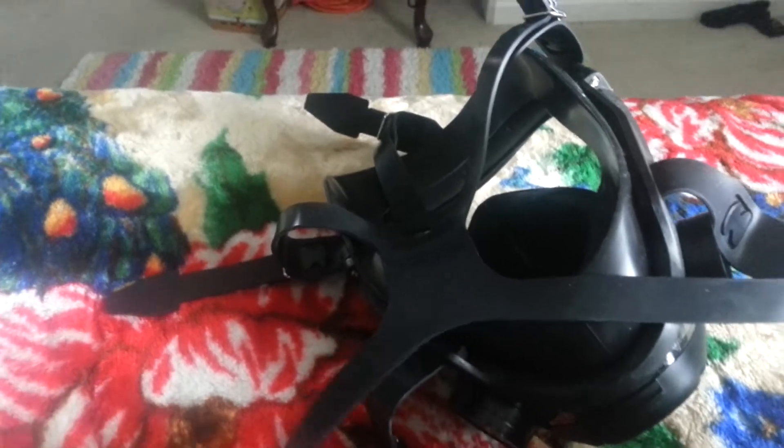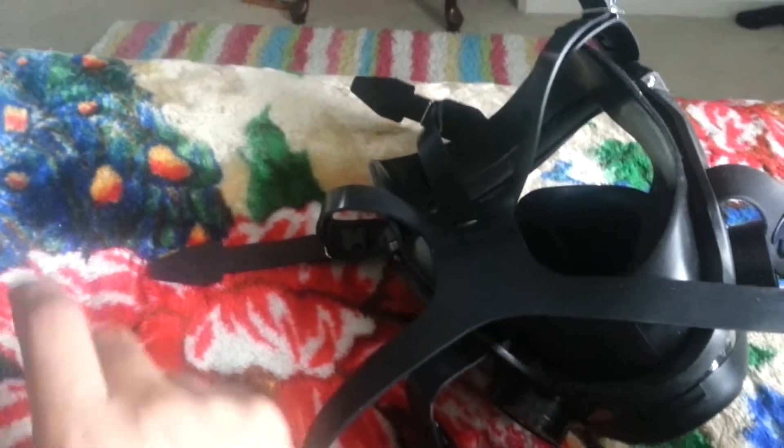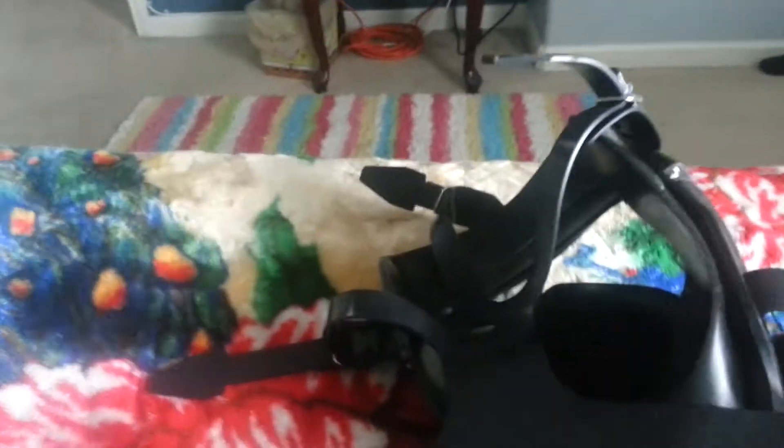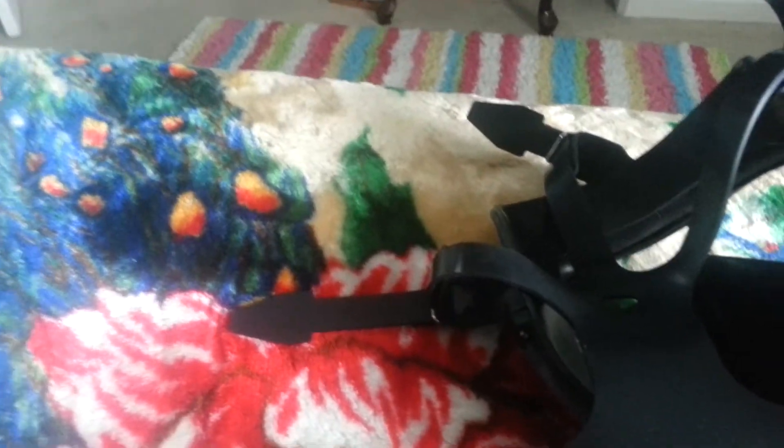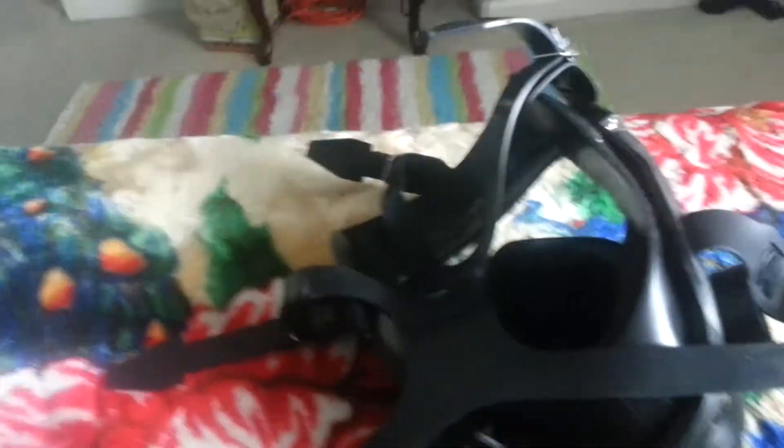So yeah guys, this is the radiation mask — pretty comfortable, pretty good. I just gotta clean the glass. For the final part, the uniform, I want to use a black rain jacket — the rubber ones. I need rubber pants, rubber boots, a rubber raincoat, and gloves, all rubber and all black so I can match the mask.